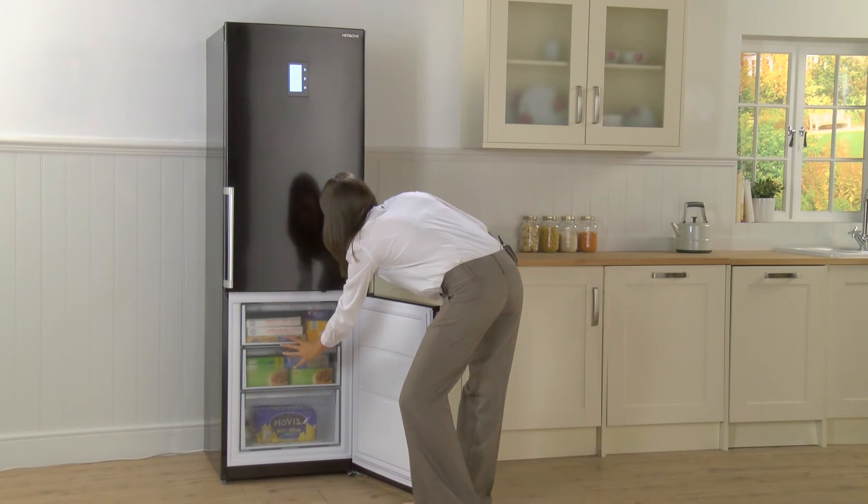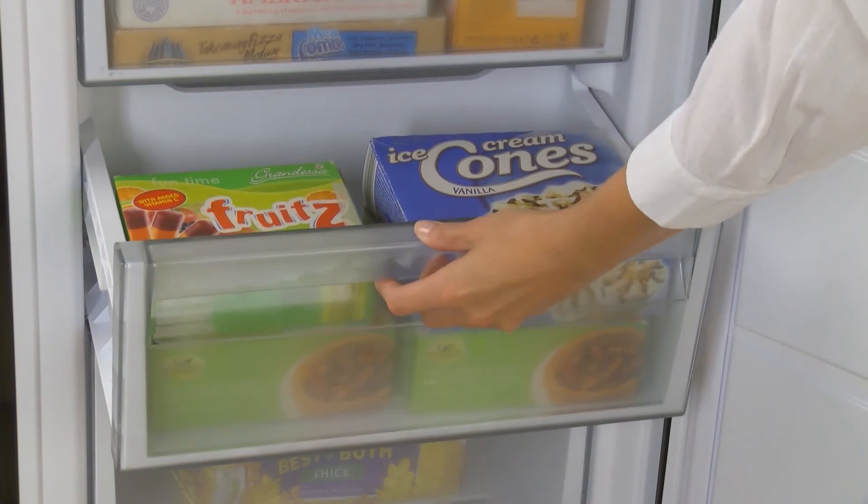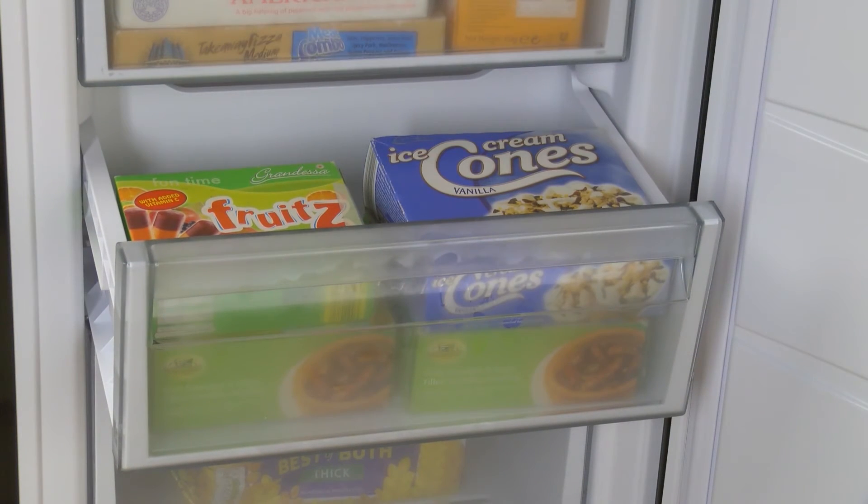You can see the transparent fronts on the drawers, so you can easily see what you're looking for, and the fantastic build quality means everything feels really strong and durable.